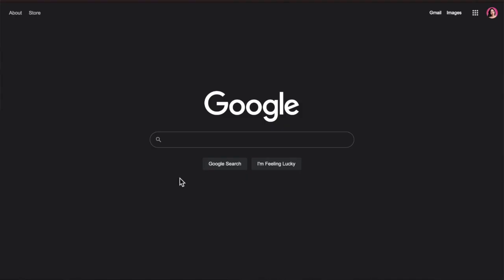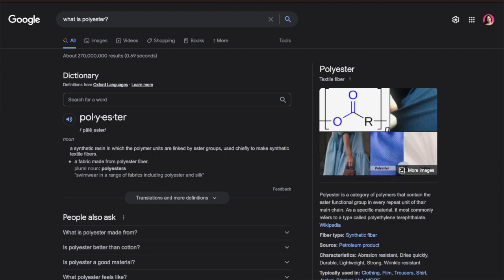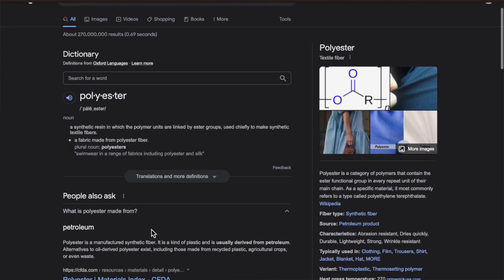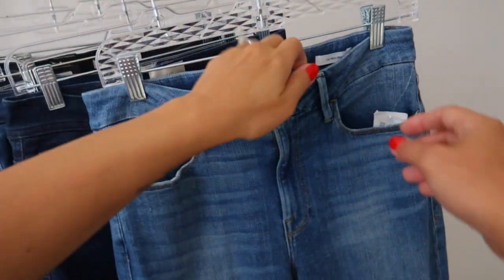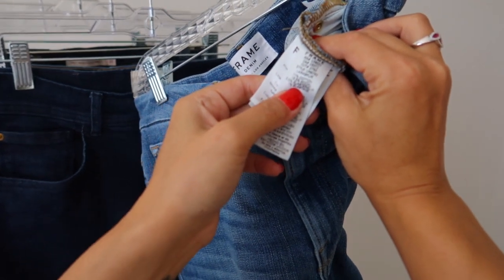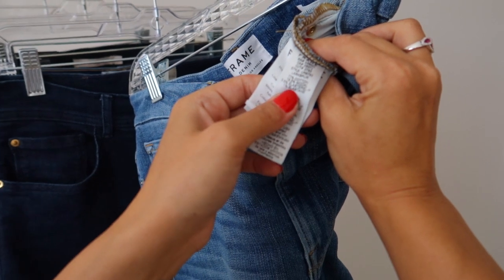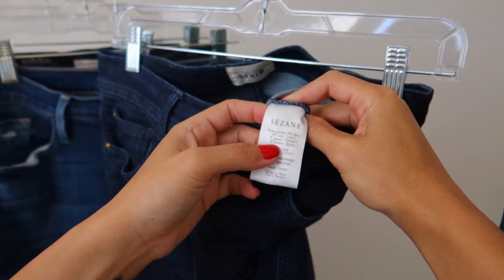Any other ingredients in your jeans — you might want to google them and make sure you know what you're buying. Polyester, for example, won't have as much breathability as cotton but will have a little more stretch. Let me show you the composition of each of these pairs of jeans. The first one is 77% cotton, 18% modal, 3% elastane, and 1% elastane. This next one is 90% cotton, 7% polyester, and 3% elastane.